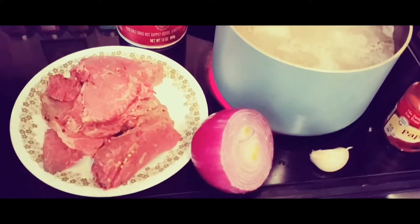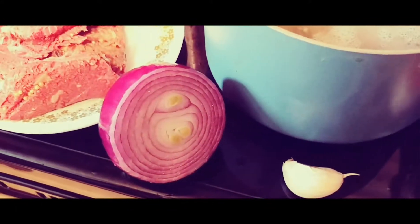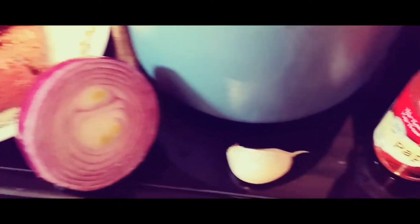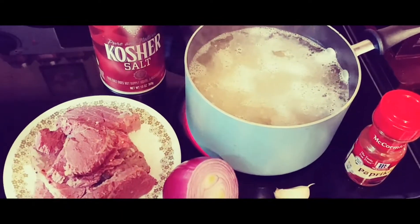Next thing I need is about a pound or a little less of some already cooked corned beef. About a quarter of a large onion — that's a smaller onion so we're not going to use that much. One clove of garlic, a teaspoon of paprika, and some kosher salt. And that's all we're going to need to make some homemade corned beef hash.